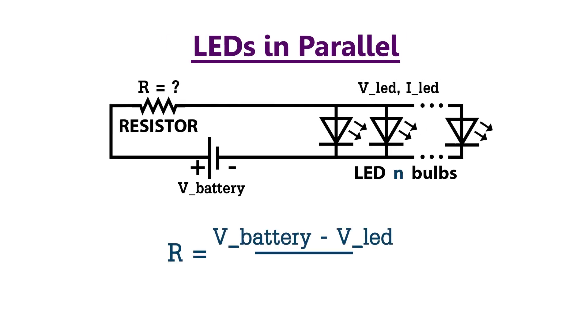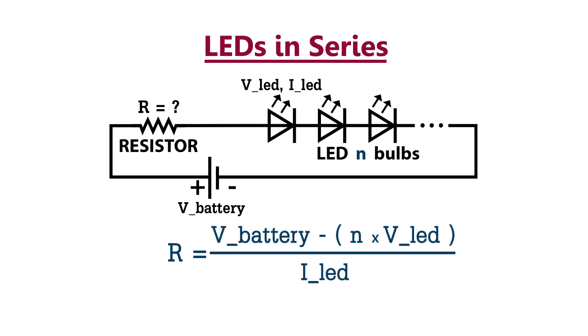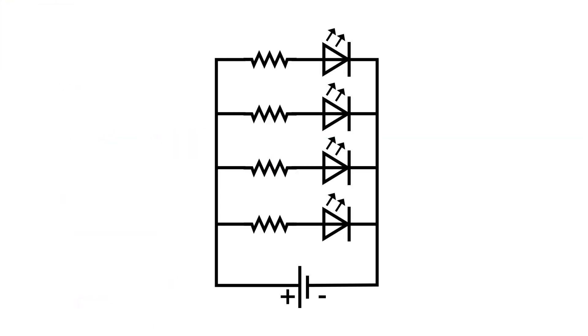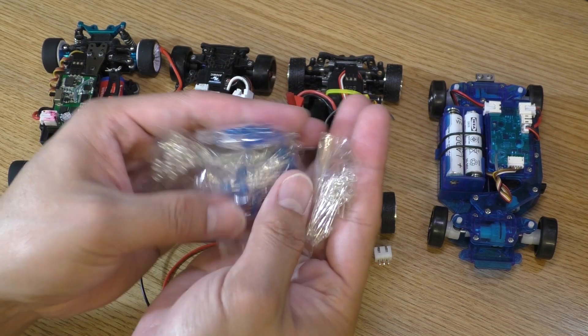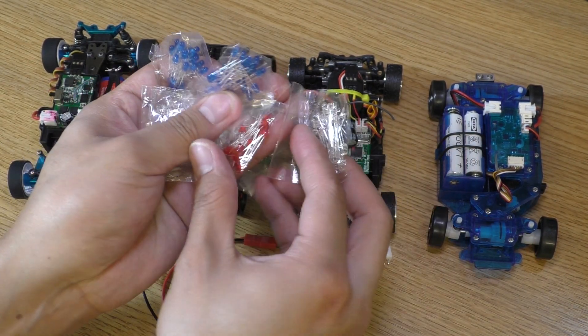If you have more than one LED in parallel, providing all of them are the same, multiply the current by the number of LEDs. And if you have more than one LED in series, again providing all of them are the same, multiply the LED voltage by the number of LEDs. Normally the current will be in mA so you'll have to multiply it by 0.001 to calculate. A proper way to do this is to use one resistor with one LED, but I am going to use one resistor with two LEDs in parallel because I'm certain each LED has roughly the same spec and I want to save space in the car.